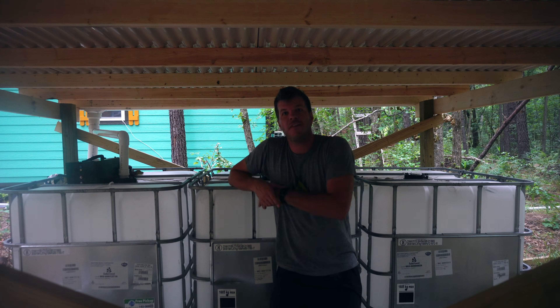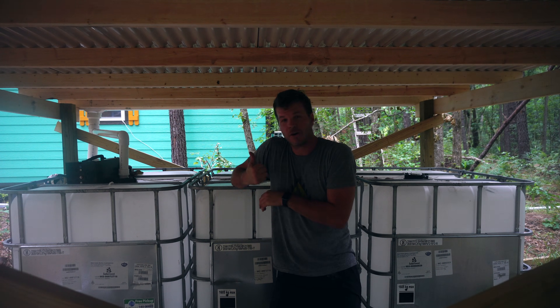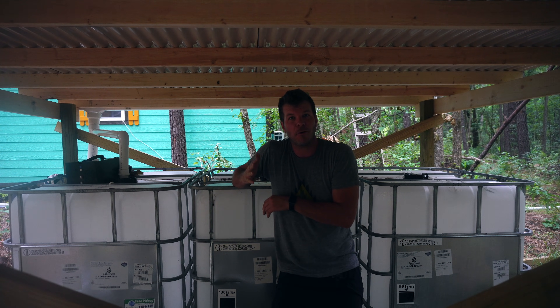I'm back out here today to show you part two of the video series of the off-grid rainwater harvester. Today I'm going to show you all the details. Last week I did part one where we built this actual structure to collect rainwater.